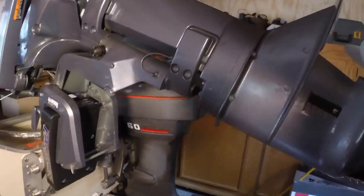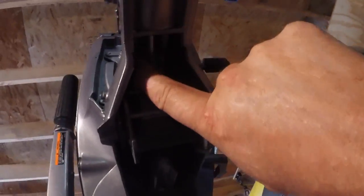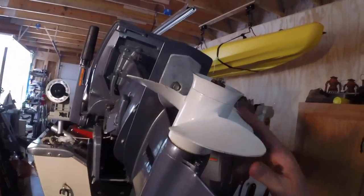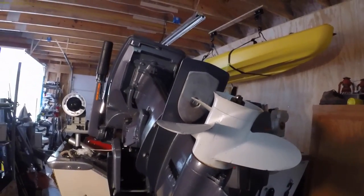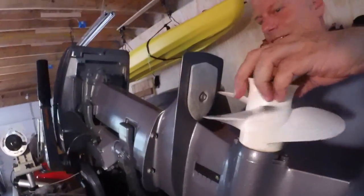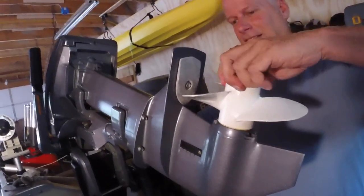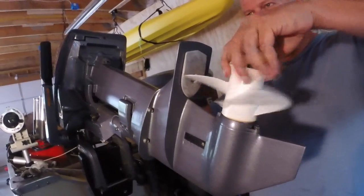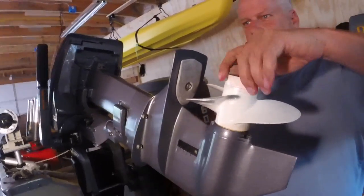Tighten up these bolts, tighten up the bolt but not the nut yet. Then shift it — you can see how the shift works. Tighten up the bolt for the shift. Reverse. Neutral. Forward. So the shift's all good. Then tighten up the lock nut and it's done.